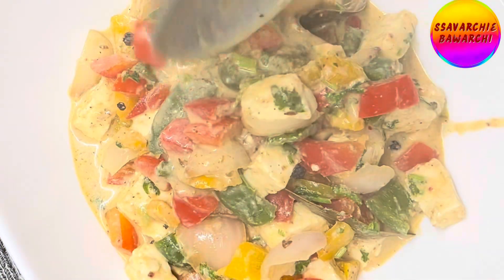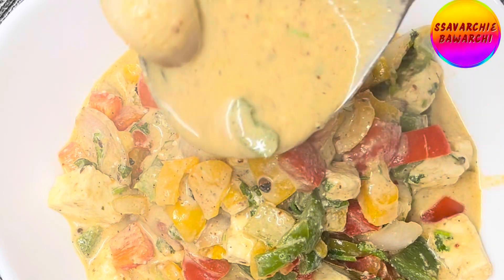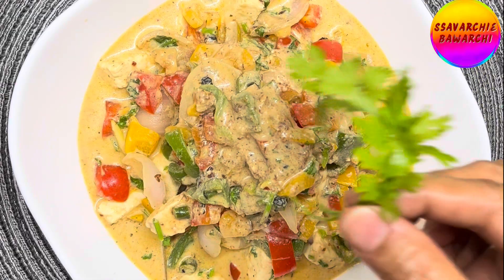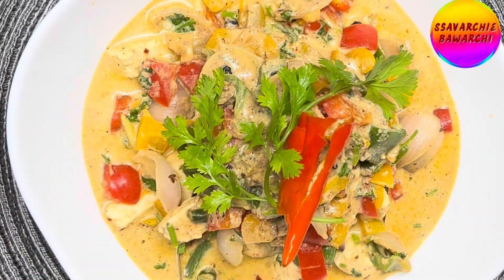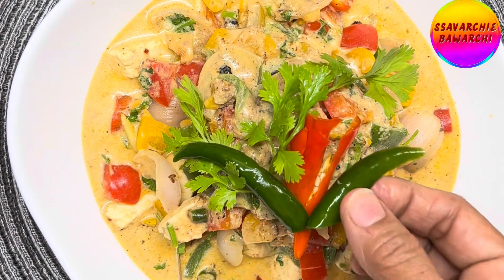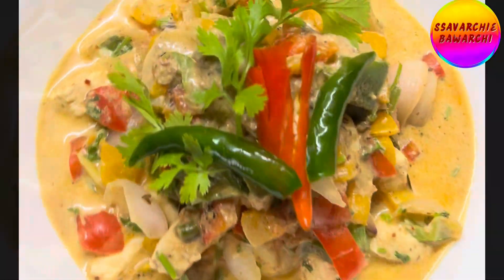This dazzling paneer capsicum is not only delicious and colorful, but it's also a healthier option made without corn starch or maida. The creamy white gravy is achieved through the natural thickening properties of cashews and makhana powder, making it a lighter and more nutritious choice. Enjoy this guilt-free indulgence with naan, roti, or rice and experience the symphony of flavors.